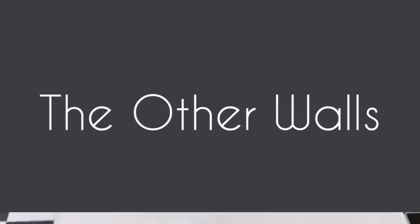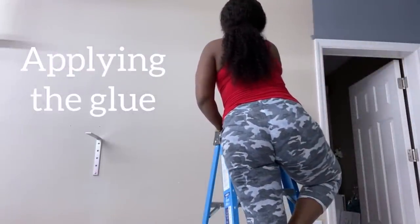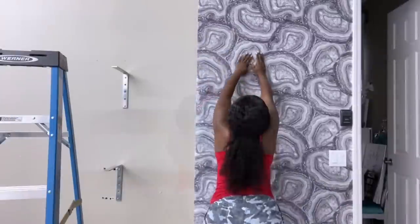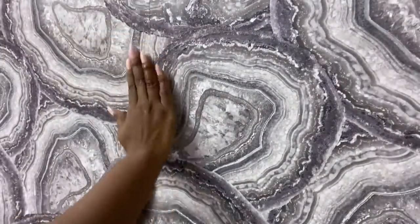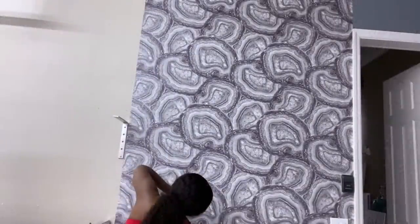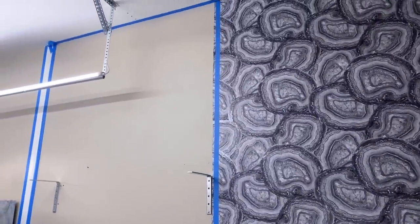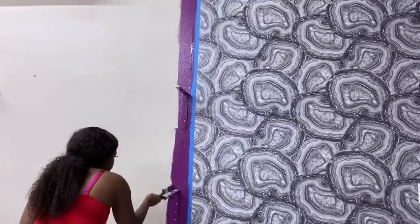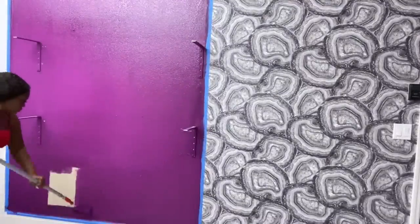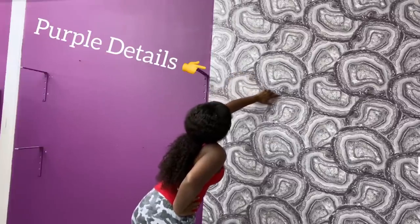For the other walls I'm going to be using wallpaper and paint. I got this wallpaper from a random wallpaper store not too far from my home, but I only got one roll and this is where it stopped, so the remaining part of the wall is going to be covered with purple — and I got the purple paint from Home Depot. I used this shade of purple because it complements the little purple details on the wallpaper.